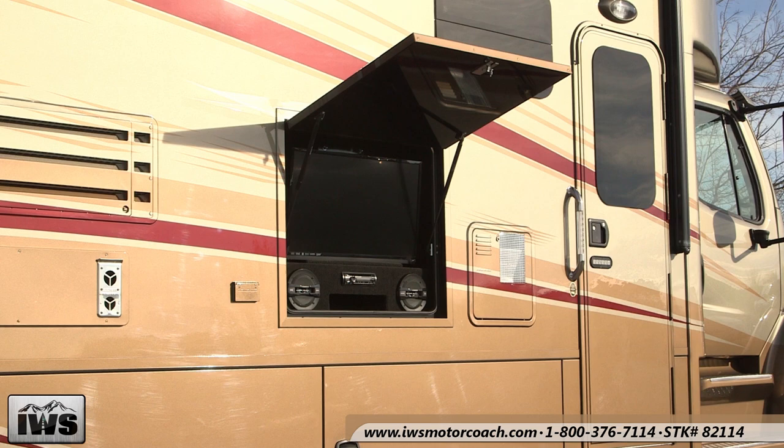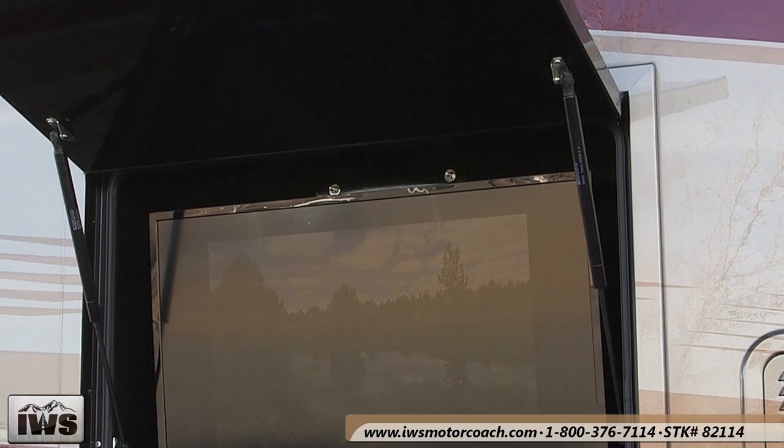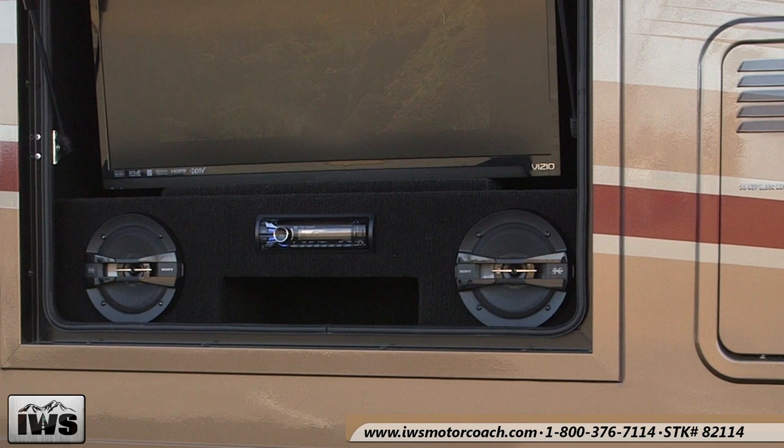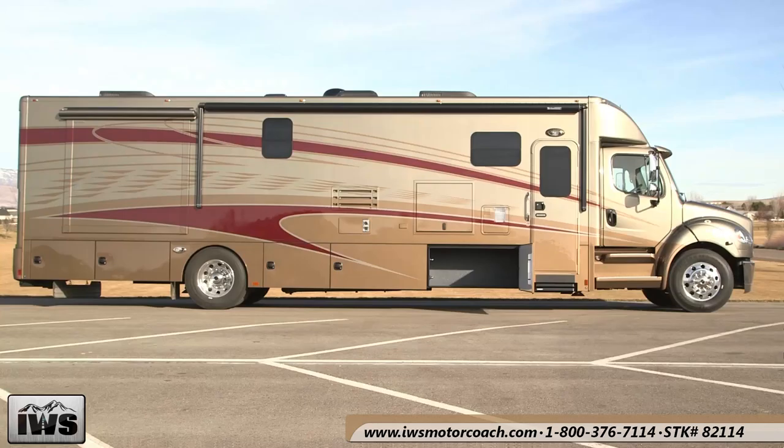Here's a great feature — the external entertainment center. This has a flat screen television, a DVD player, and it's hooked up to DirecTV and the in-motion satellite. There's an AM/FM player, MP3 player, and CD player, and it's also game ready. To the left of it there's also a 110-volt outlet so you can run additional devices outside of the coach.